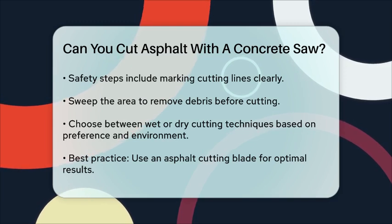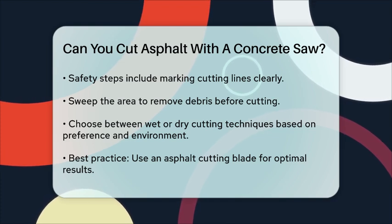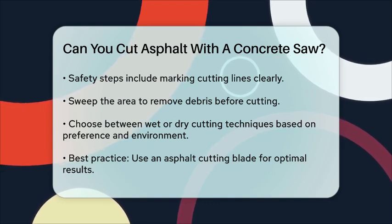In summary, while it might be tempting to use a concrete saw for cutting asphalt, it's not the right tool for the job. Instead, use an asphalt cutting blade with a hard bond to get the best results and maintain the integrity of both your saw and the asphalt you're working on.